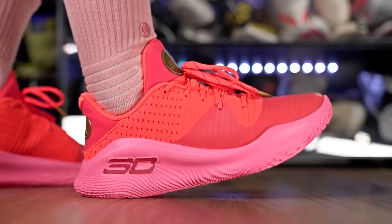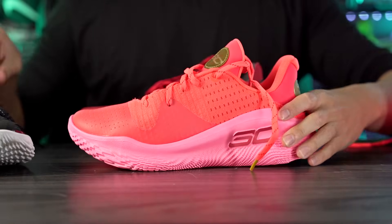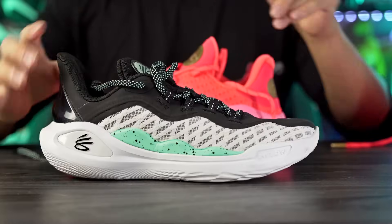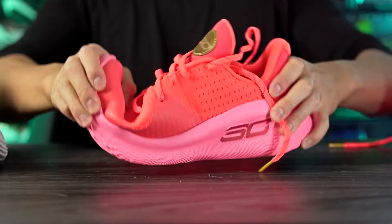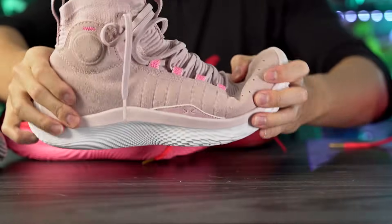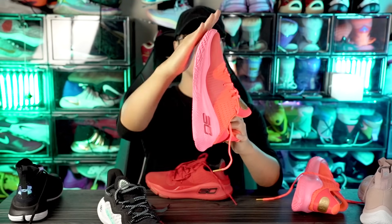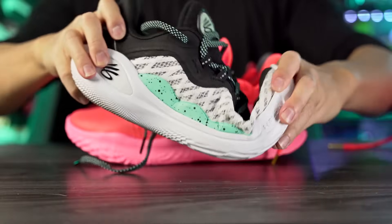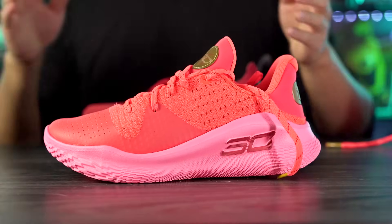There's a little bit of flex in the forefoot — just a tiny bit. The Curry 11 is actually the most flexible shoe with flow. The Curry 4 Low Floatrol is a little bit stiffer, and so is the regular Curry 4. The Curry 11 is just a tiny bit flatter, while the Curry 4 Low curves more in the forefoot. With more curve they made it slightly less flexible, which makes sense. Either way, they all feel very smooth.